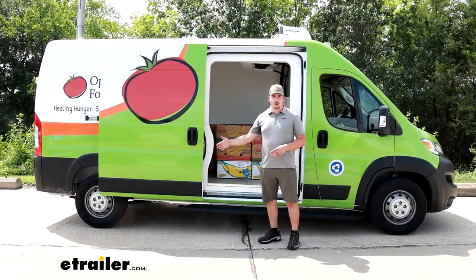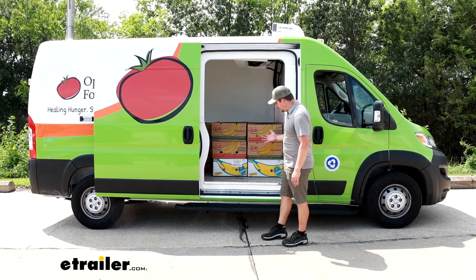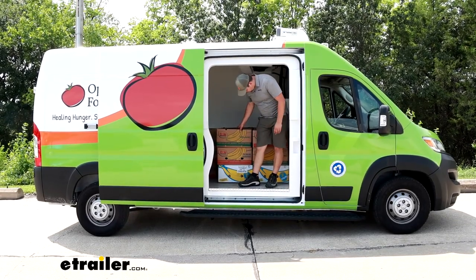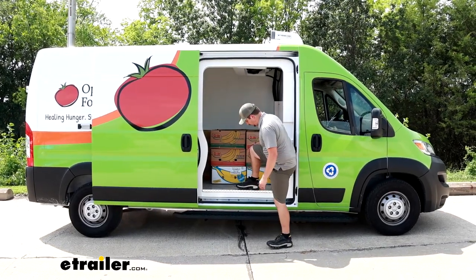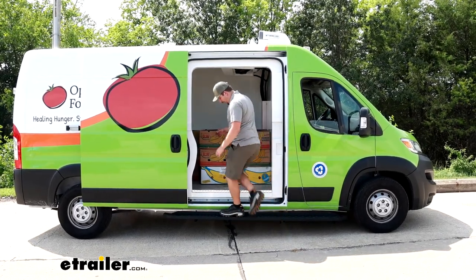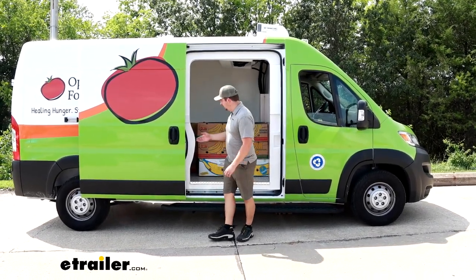Whether you're using your van for an overlanding camping rig or for work, something like this is going to be really helpful to get up into the back, whether you're carrying camping gear or boxes. This is a big step without that running board — my foot's all the way up to my knee and it's really uncomfortable, especially if you're carrying something heavy. Having something to act as a midpoint makes this so much easier and safer.